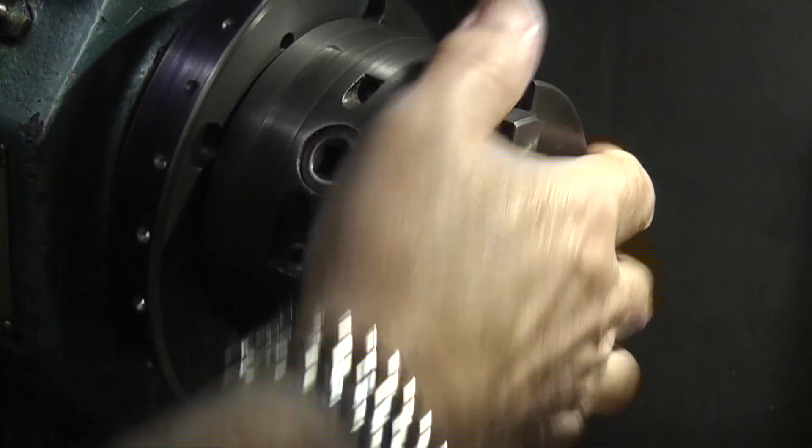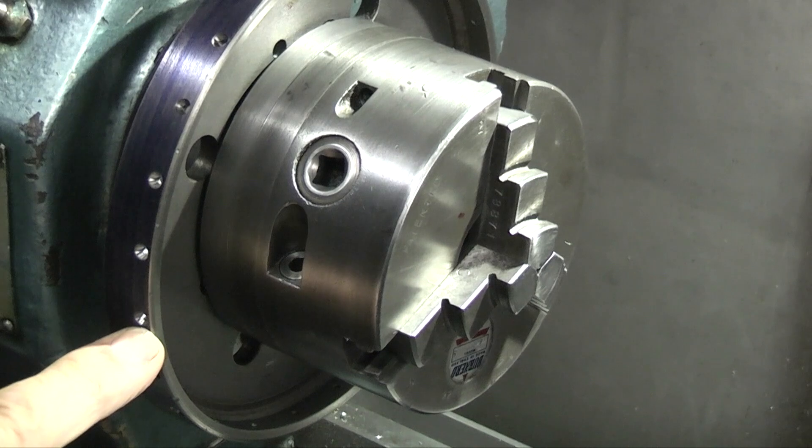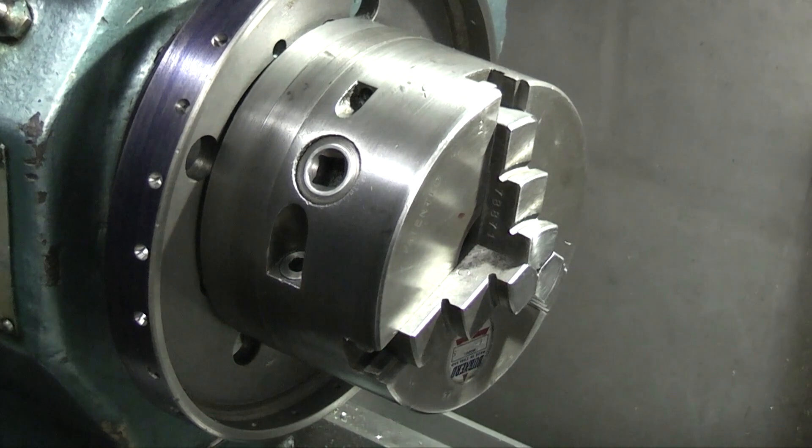So that's another job done. I can now use my indexing ring on the three-jaw chuck and the four-jaw chuck. Well, that's it for today. Hope that was interesting. Hope you enjoyed it, and we'll see you next time on Innotts Engineering. Thank you.